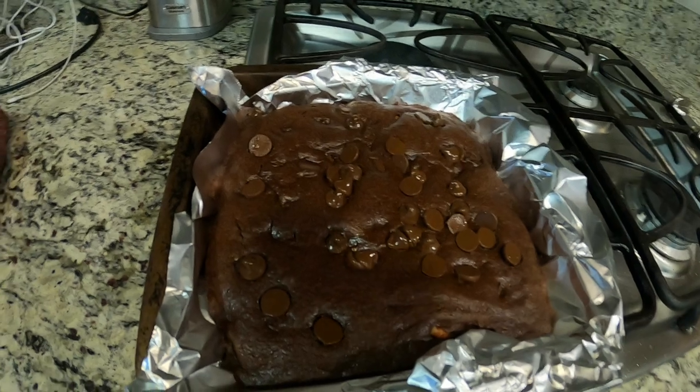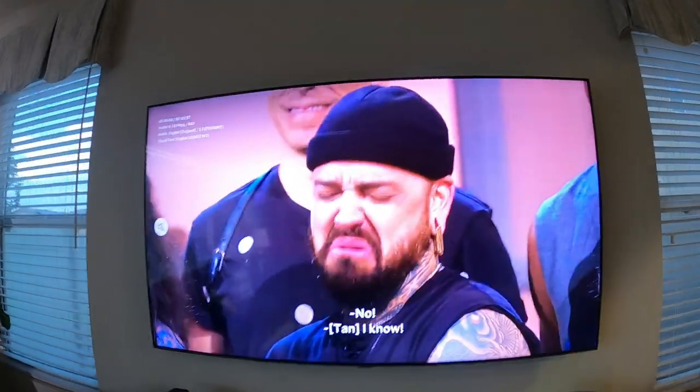I'm just relaxing — I just finished making some brownies, took them out of the oven, so now I'm waiting for them to cool off. I was thumbing through Netflix, did a search for sewing, and a show came up called Next in Fashion. I've never heard of it before, so I put that on, but I haven't really watched it because I was up and down making the brownies, back and forth in the kitchen.